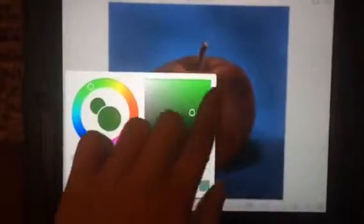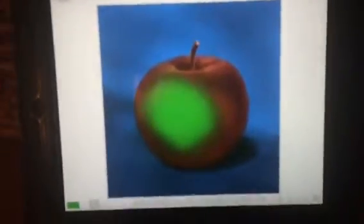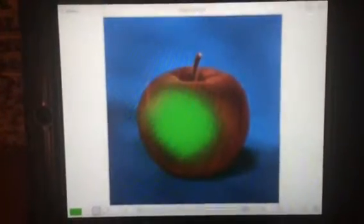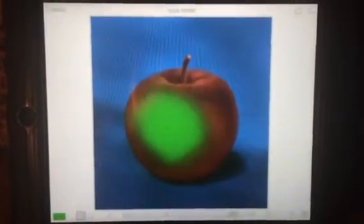Now I'm just going to go back to the green and color my object. And say I want that as my final project — all you can do is go up here and hit add to photos. It'll save to your gallery and you can use that for future reference. So not hard at all. Let's go.